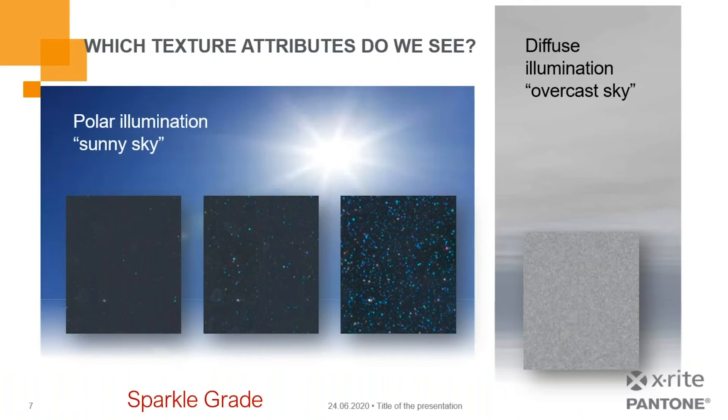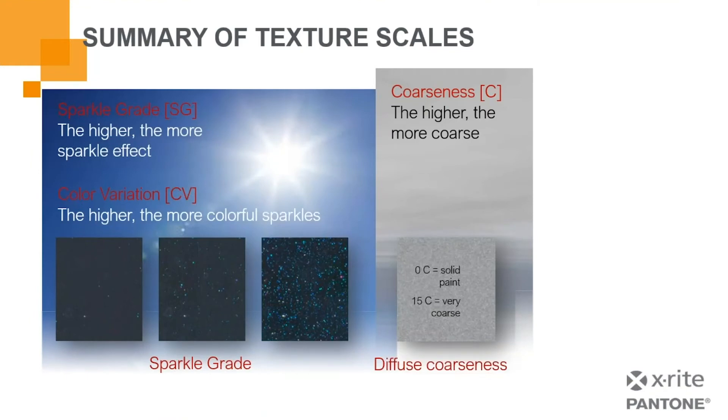Other things to take into account with modern finishes include sparkle — where you have an almost starry field appearance within the coating itself. Depending upon the illumination, you can have a very bright or very diffuse sparkle, which represents a challenge to consistently control and maintain. Our software offers a wide variety of controls including texture, coarseness, sparkle grade, and color variation, giving you more control over your process to create a more consistent, appealing colored product.